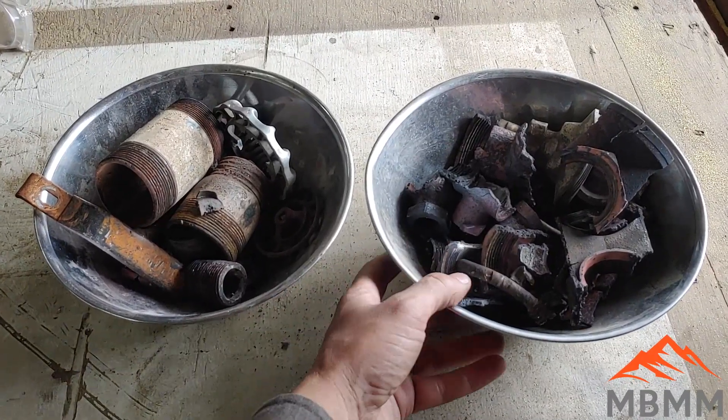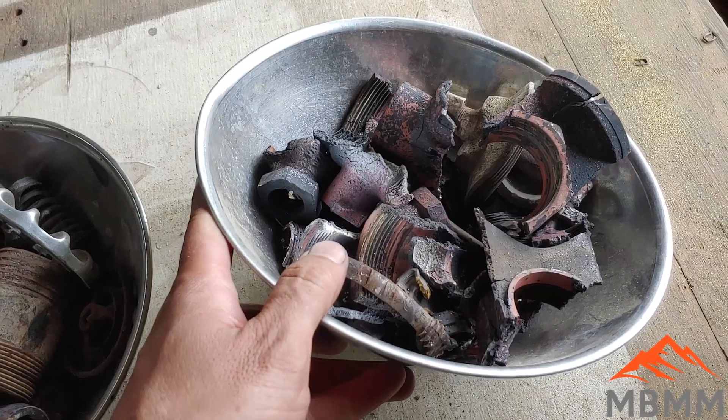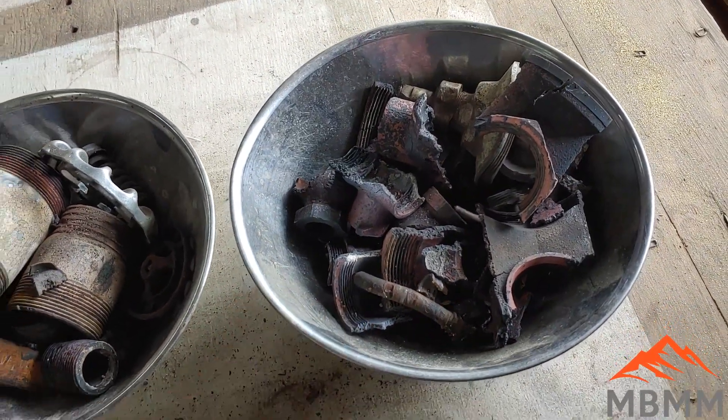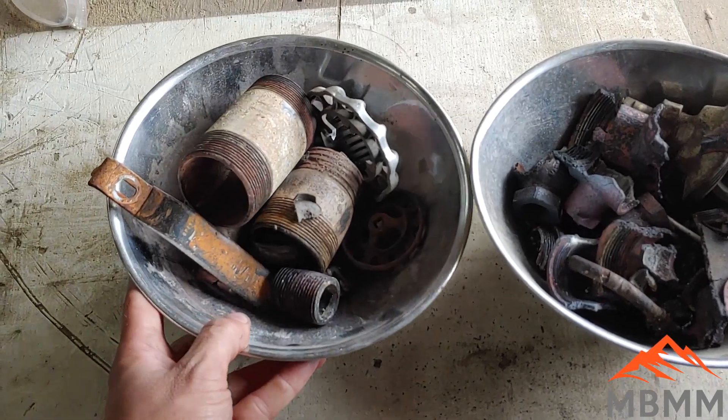Here are our valves all broken up. Here's our clean brass, and it worked really good. You just whack them with a hammer and they kind of fall apart. And then here's our steel fraction.